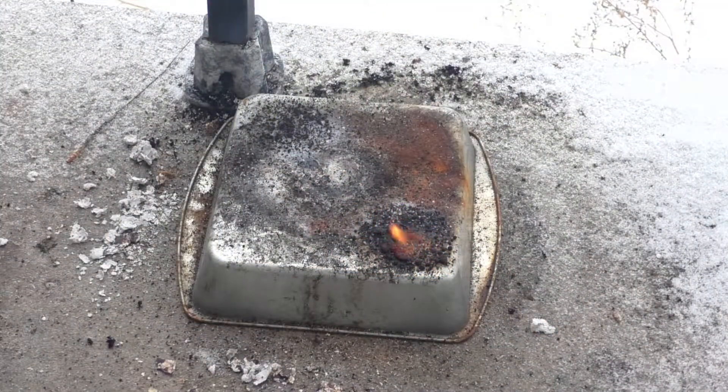Neat — it actually lit up the other one. I wonder if it physically came in contact with the other coffee creamer, or if it was just the extreme amount of heat in the proximity that set it off.